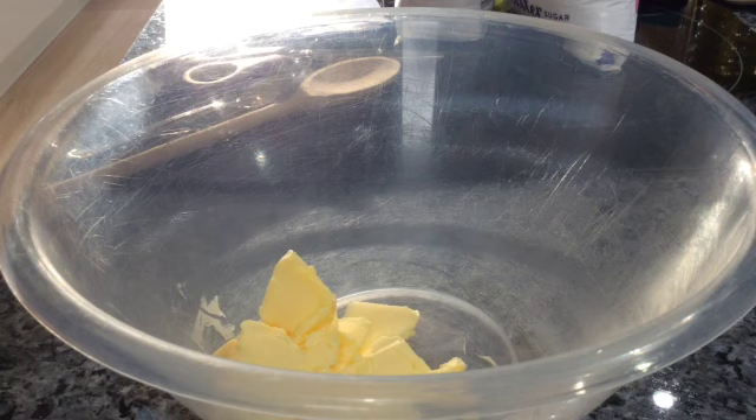Today we're going to make custard and white chocolate biscuits, and these are absolutely yummy. I'm sure you'll make them lots and lots of times once you've had a go.